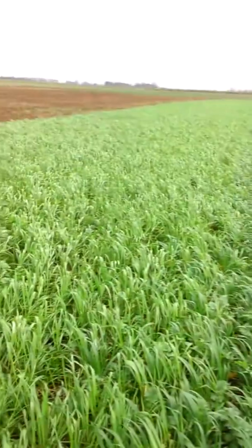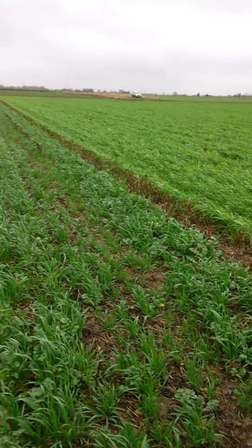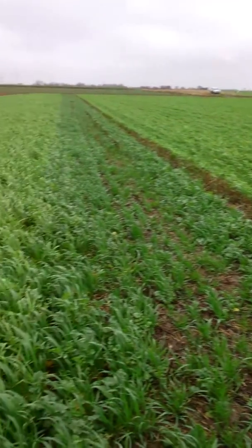I'm standing in a cover crop of black oats, vaselia and oil radish, drilled on the 6th of September into the chopped straw from a very high yielding crop of wheat with a Sumo Versadrill.